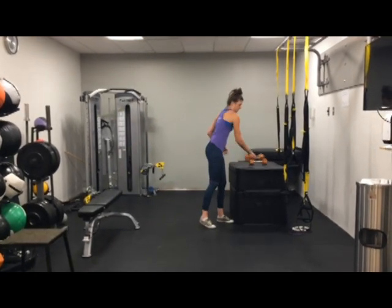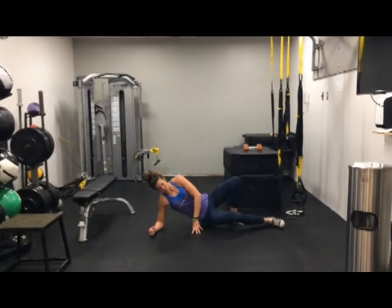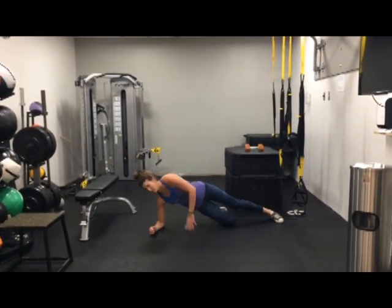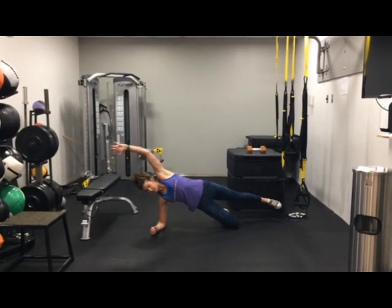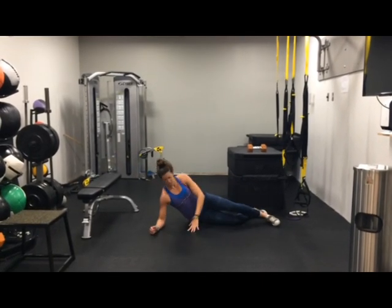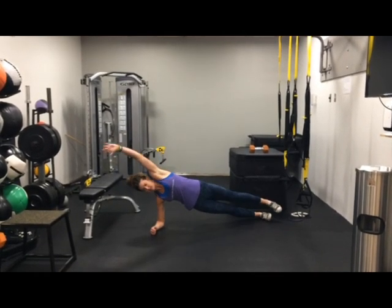And the last one: side plank. But this time we're doing a reach. So once again, you can go from your knees, reaching, coming through like this. Or you're going to go all the way up, reach, and coming through.